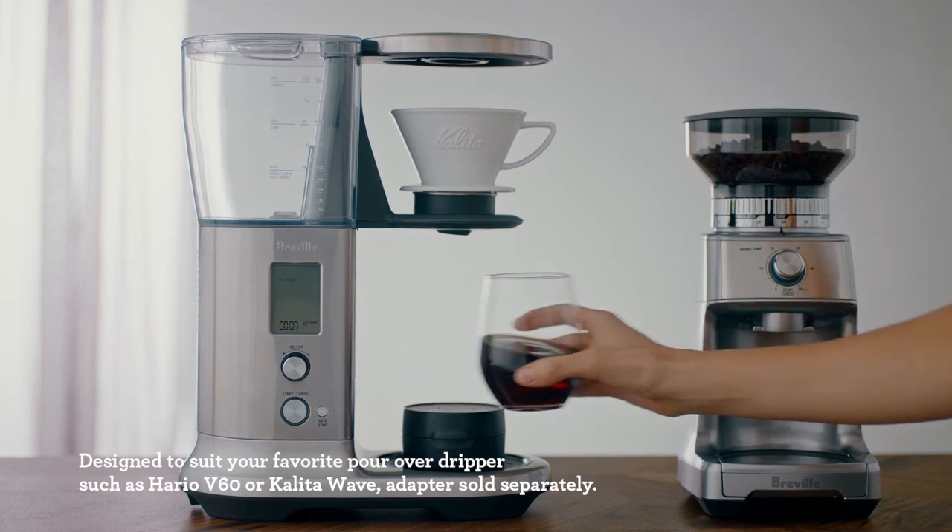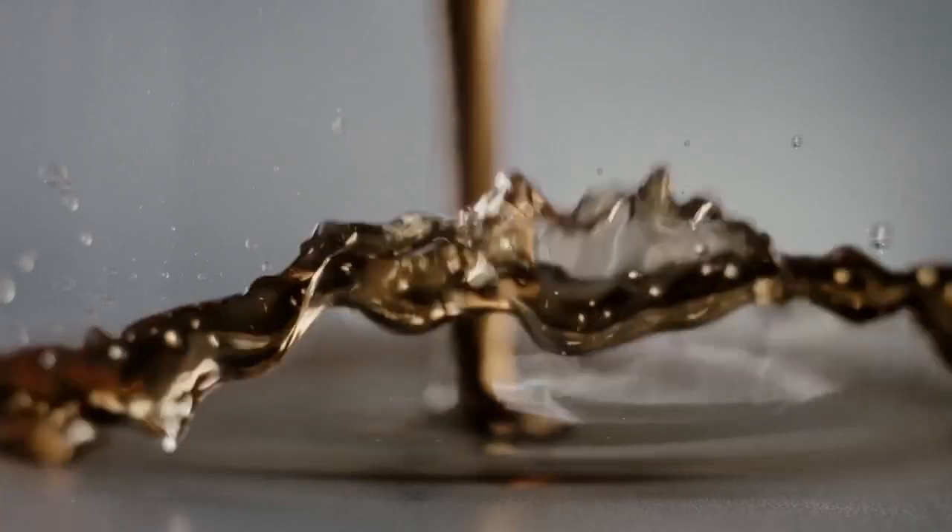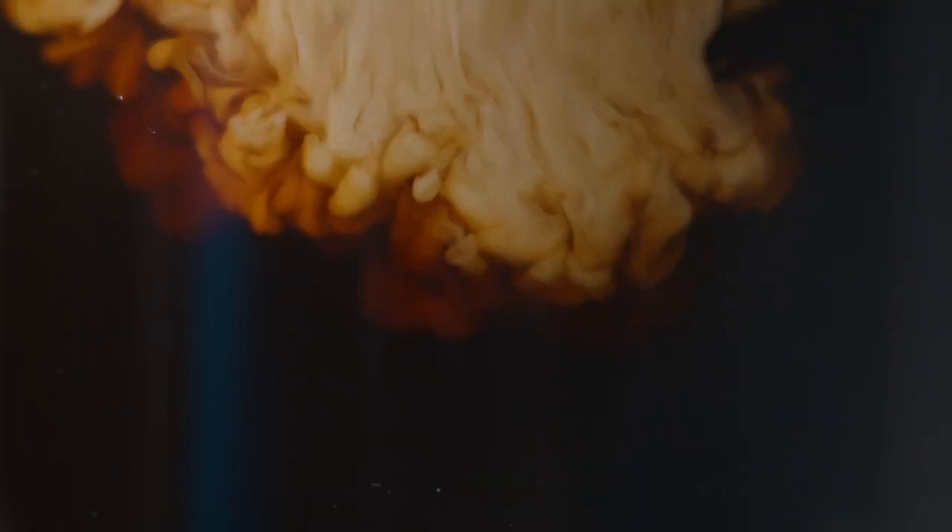We also have My Brew, which allows you to adjust all variables — bloom time, water temperature, and water delivery speed. And we have a unique Pour Over mode that lets you use your own Hario V60 or Kalita Wave dripper. Our goal is always to deliver something that benefits the consumer. The Precision Brewer is going to be a groundbreaking piece of filter coffee equipment — it's precision, it's flexibility, and that's why everyone at Breville is excited about this product.